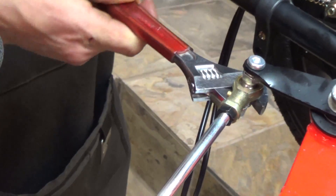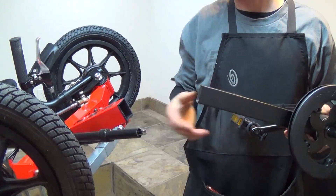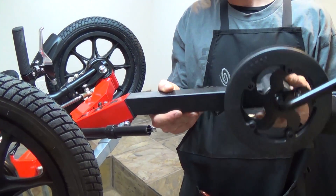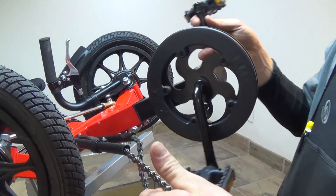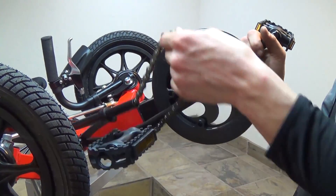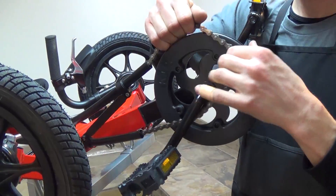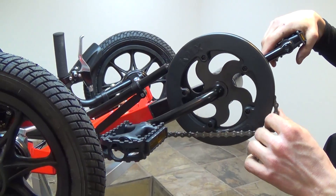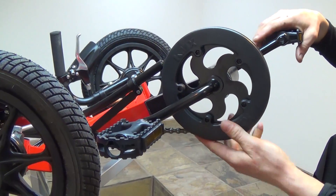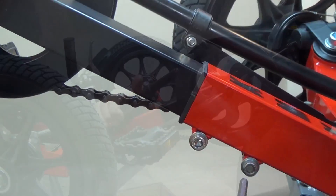Make sure to tighten the bolts on each end of the tie rod. Now we'll install the boom and chain. The boom just slips into the frame, and the chain should wrap around the crank set up front. Be sure that the chain running from the idler in the center of the frame goes on top of the chain ring.